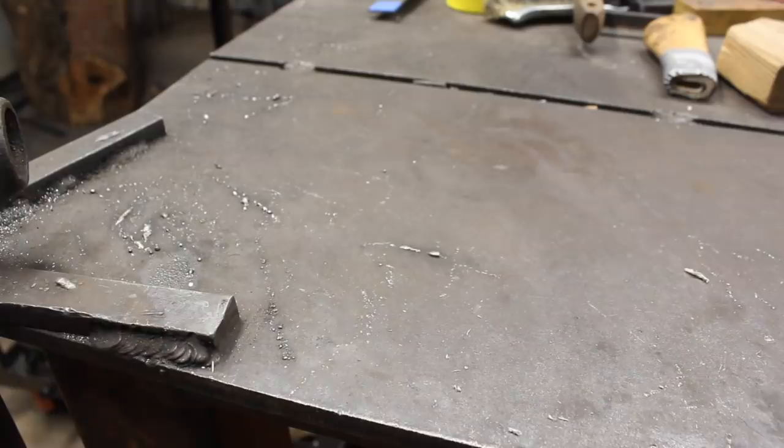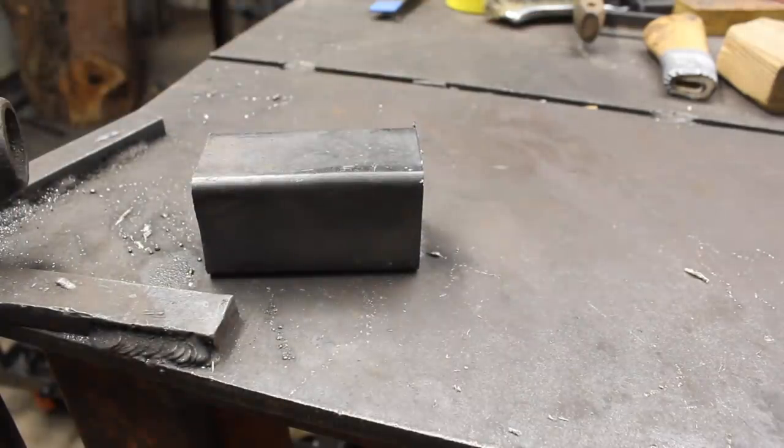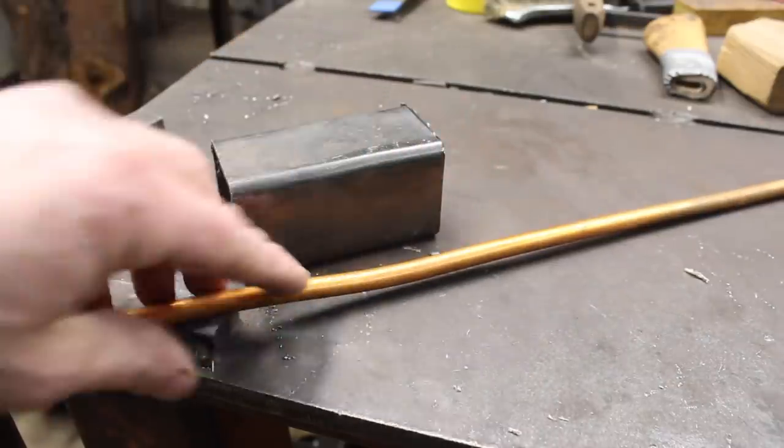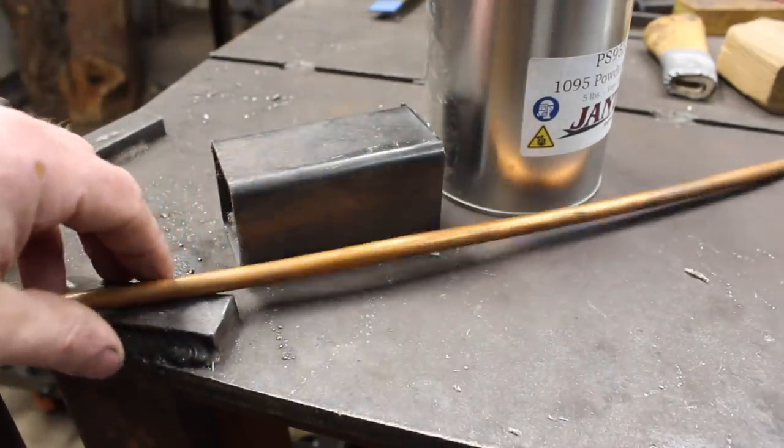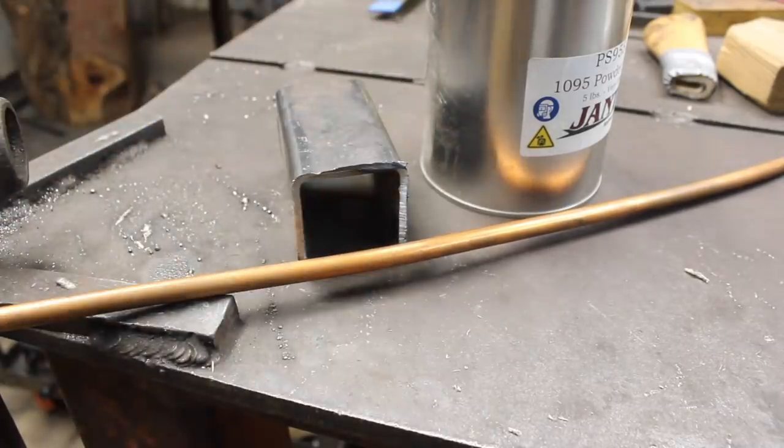And it's not san mai or go mai laminate, but I think it might work. Here's the plan: we're going to take a canister, fill it up with powdered steel and copper wire to create kind of a pattern, and weld it all together.